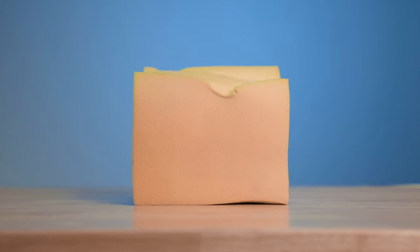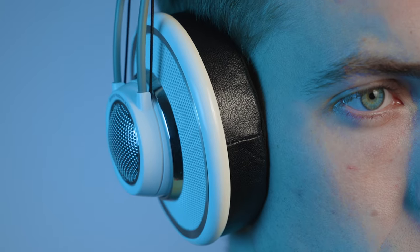Our high-density memory foam will warm up to your ear and mold to your head and glasses with ease to allow for longer listening sessions without discomfort.